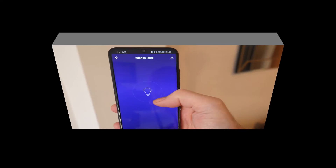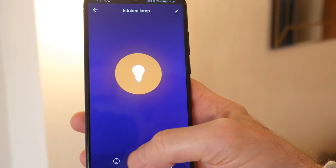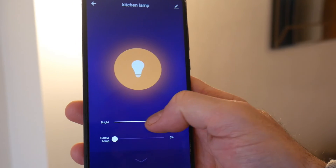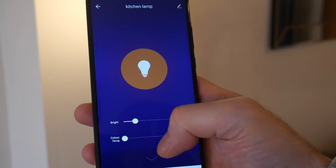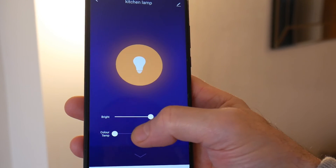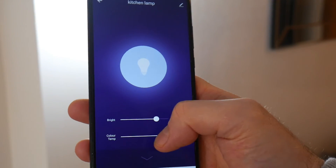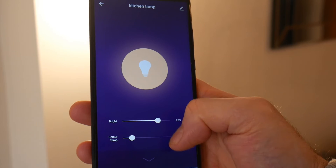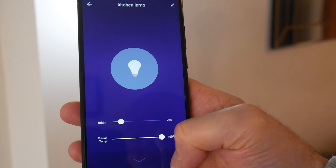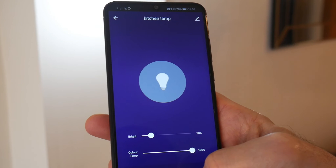Now it's all set up. Press the button to turn it on, press again to turn it off. These bulbs are pretty cool — you can press the white option, adjust the brightness up and down, and dim it. You can also set the color temperature from a warmer, darker color to a cooler blue. I'll set it back to a nice color and adjust the brightness as well.